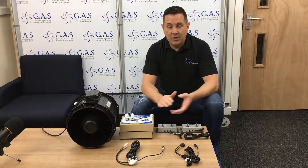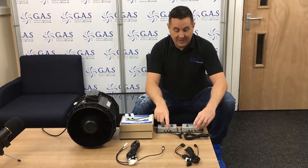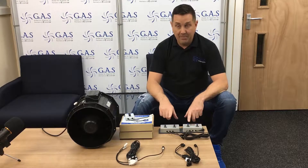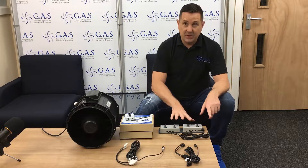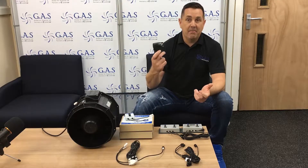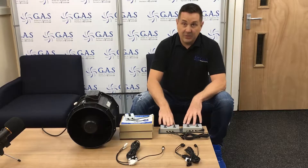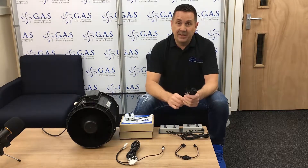Just going to go through the new cables and new controllers and show you the difference. These are the standard EC fan controller and balancer. These units need a power pack — they need to take power from the mains to actively turn on.